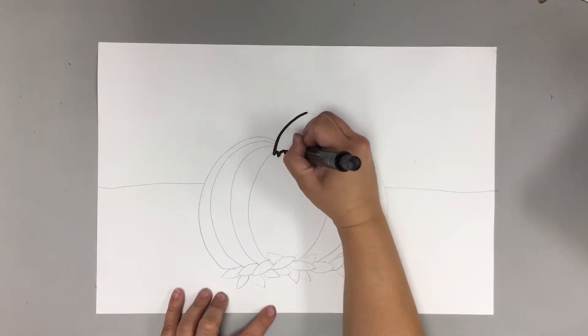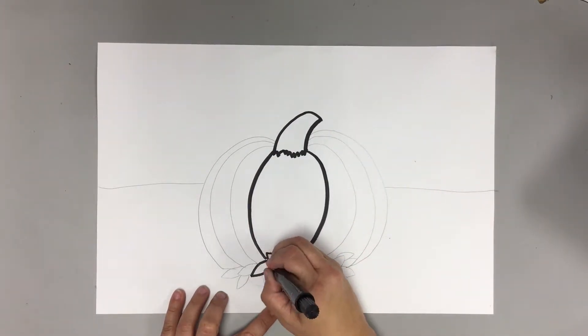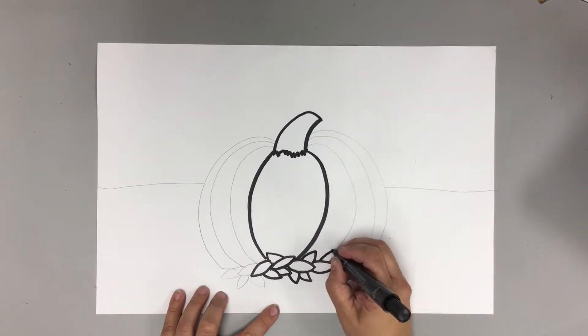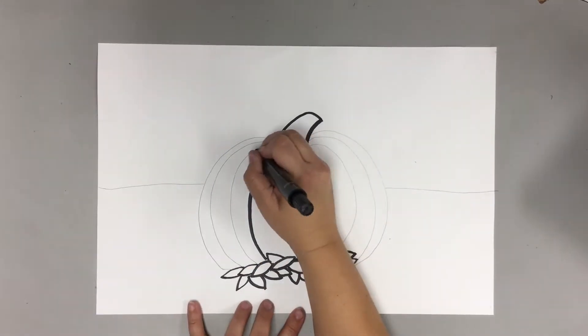All right, now that we've all drawn that, get a Sharpie — we're going to trace it. Everybody trace your pumpkin with a Sharpie. Go ahead and trace everything with a Sharpie — that's all we're going to do for today, and next week we're going to color in our pumpkins.